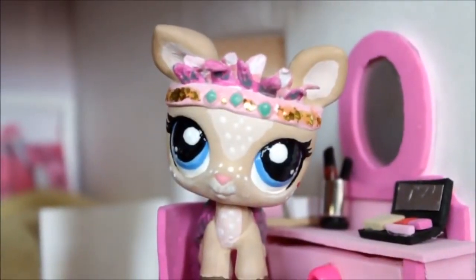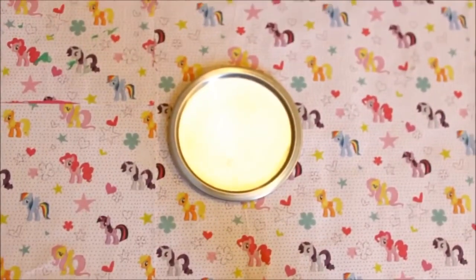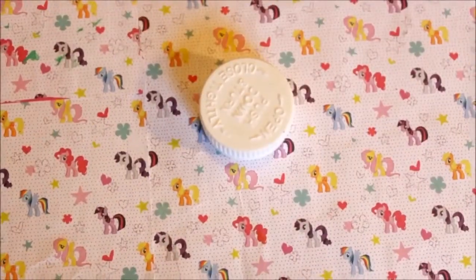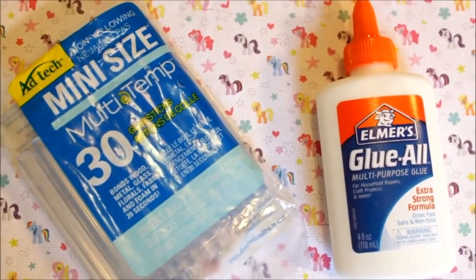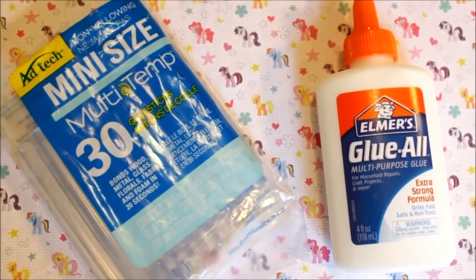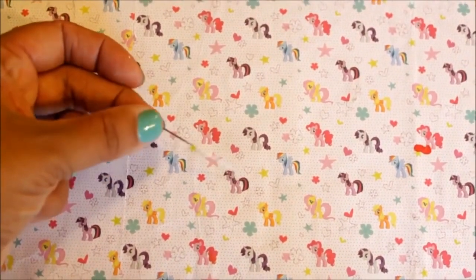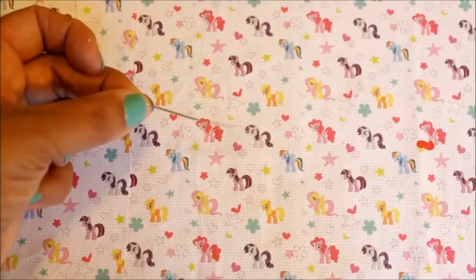To make this craft, you're going to need foam, some sort of reflective material — this is the bottom of an orange juice container — a bottle cap, and glue. You can either use regular school glue or a glue gun. And a needle or something to poke some holes in your foam with. And that's it. Let's get started.